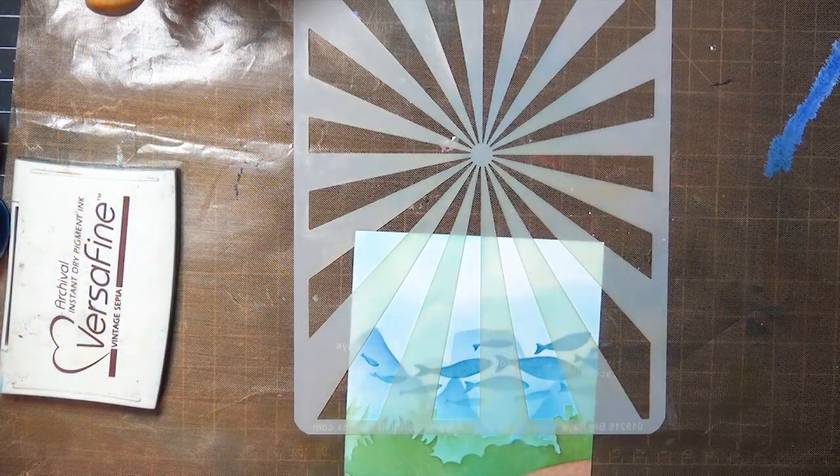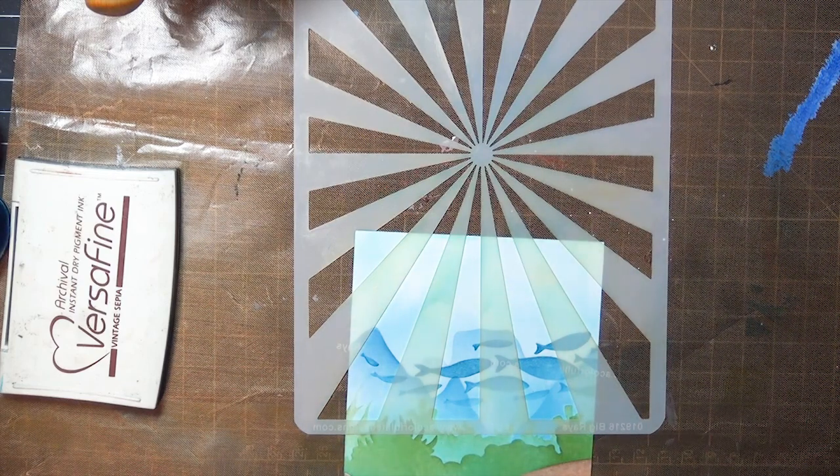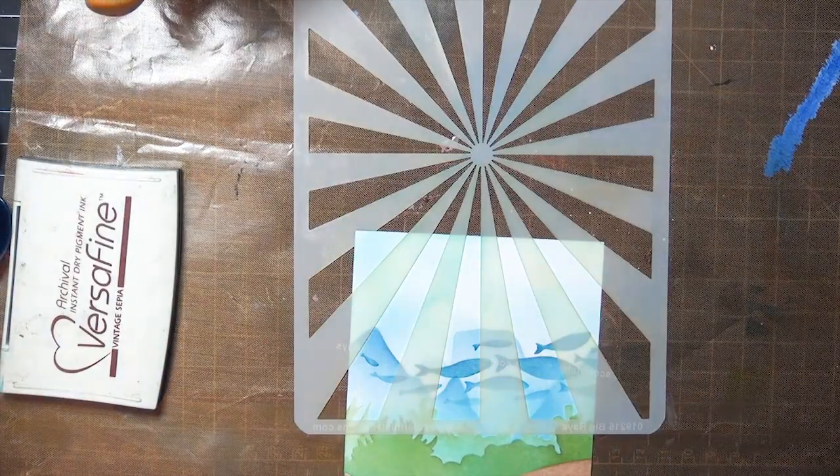I wanted to add some rays at the top, but not across the full 12-inch panel, so I cut the pieces I needed for the front and inside of my card design. This big raised stencil is 6 inches by 9 inches, so I can use it this way on my front piece, and the other way on my inside piece, which is 5 by 8.